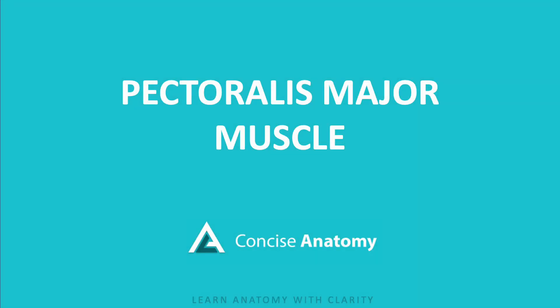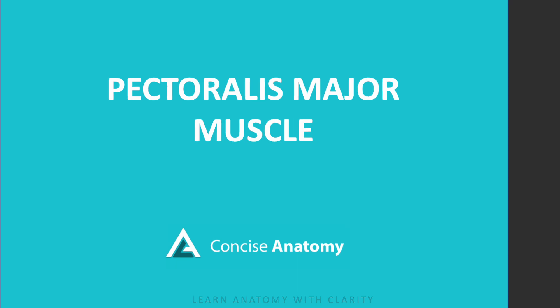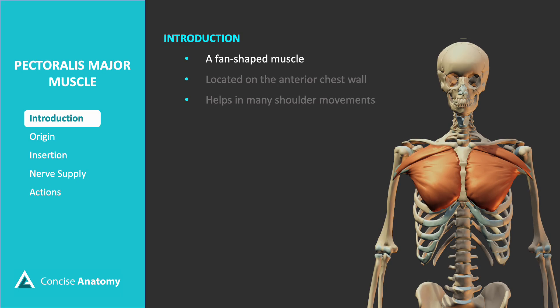Today, we're going to dive into one of the most well-known muscles in the body, the pectoralis major. The pectoralis major is a large fan-shaped muscle that covers the anterior chest wall. This muscle plays a major role in moving your shoulder joint — whether you're lifting, pushing, or pulling, this muscle has you covered.